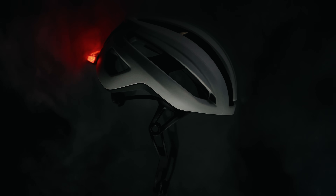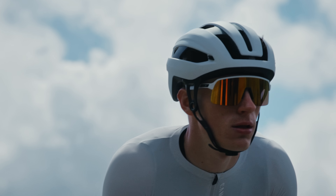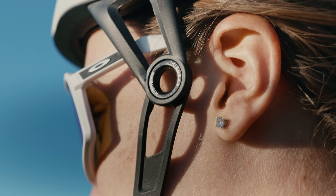The system is proven to be faster in the wind tunnel. It's proven to be quieter. It's proven to be cooler. Add in micro-adjustability and the ease of use, and it makes it a win.